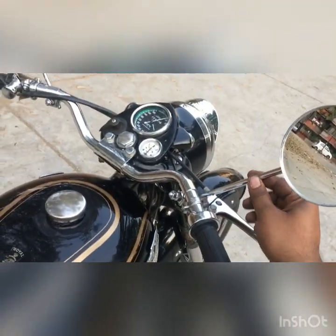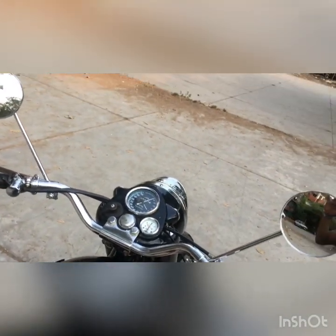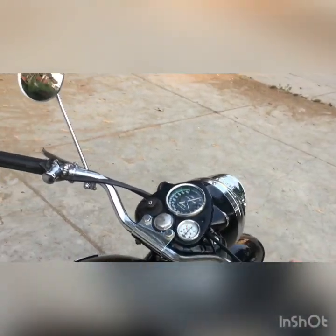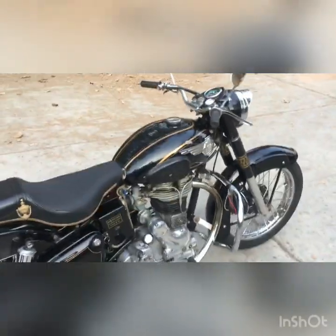For the mirrors, I bought them online from Facebook Marketplace. They're pretty good — not too shaky, I can use them, and they also enhance the look of the motorcycle.